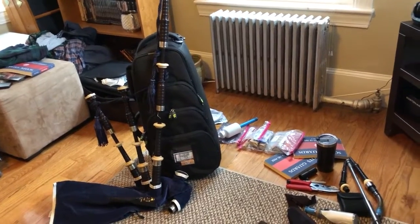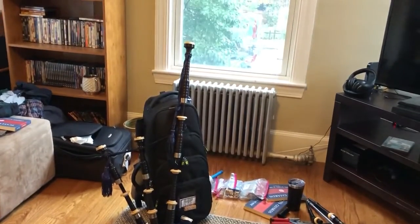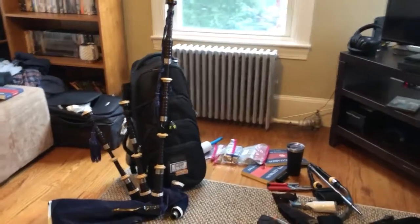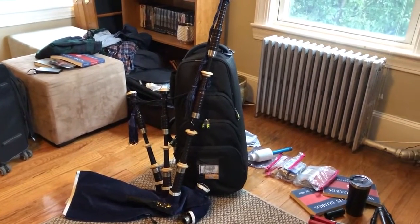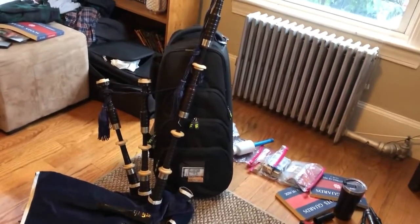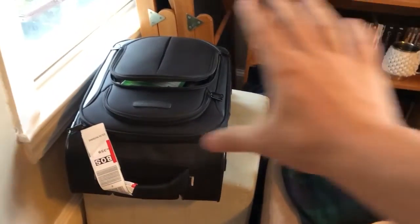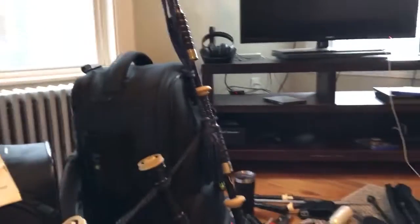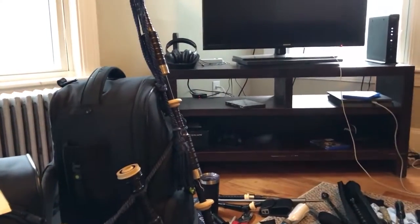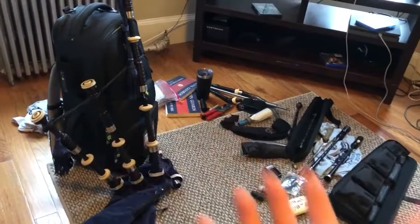First of all, as you can see I have my pipes together with the bass drone leaning against the case. This is a rather tall case, so if you are flying, this case is not going to work when it comes to sticking it in the overhead bins the correct way. Airlines want you to stick it in the overheads feet directly in. This case is too long for that — you'd have to stick it in horizontally, and a lot of airlines don't like that, especially if the plane is rather full.